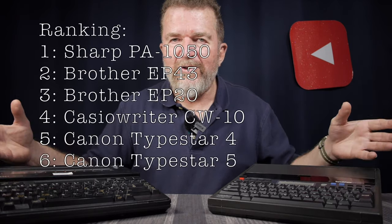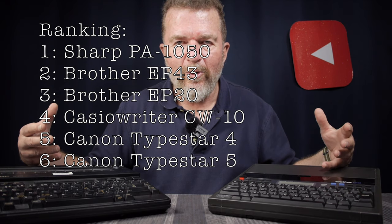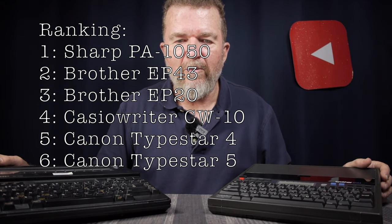I hope this comparison was valuable to you. If you're in the market shopping around for a thermal typewriter, here are six models I own personally and have had quite a bit of experience with. I will leave a link to the spreadsheet I've been referring to down below. If you have any questions about any of the details of these machines and how they rank, drop a comment below. Until next time — happy thermal typing, stay creative, and have yourselves a great day.